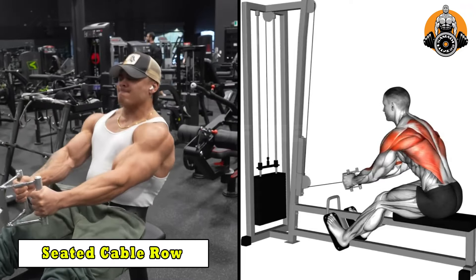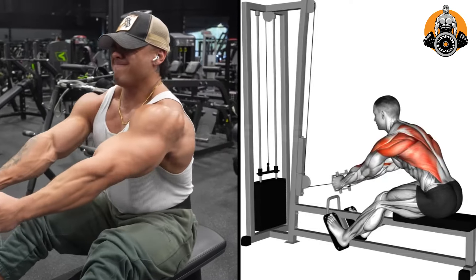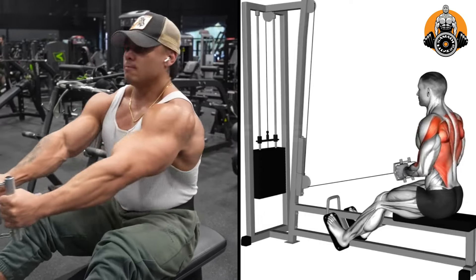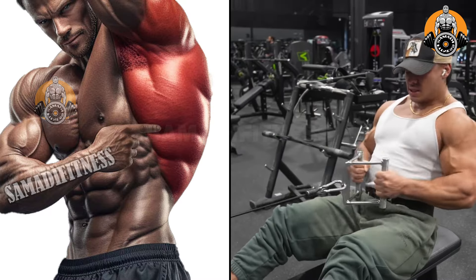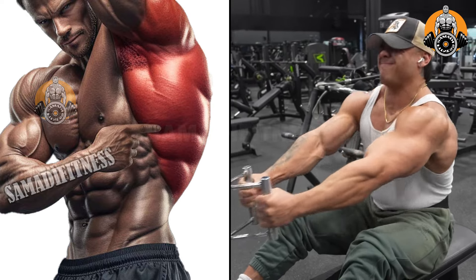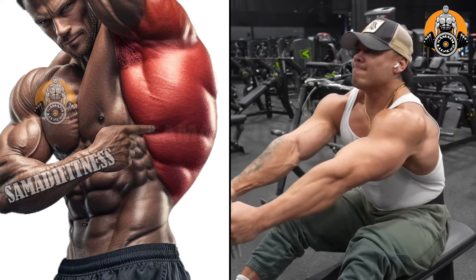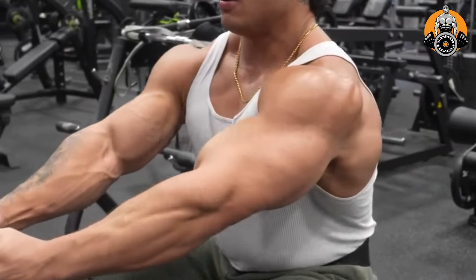Seated cable row targets the middle back, specifically the rhomboids, traps, and latissimus dorsi, while also engaging the biceps and rear delts. This exercise helps improve posture, increases upper back thickness, and enhances overall back strength. It's great for building a strong, balanced back and improving pulling power.